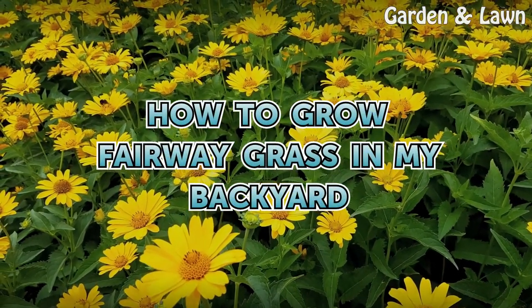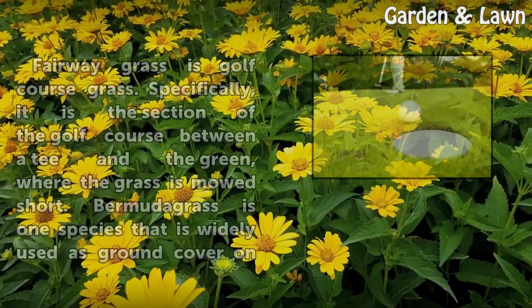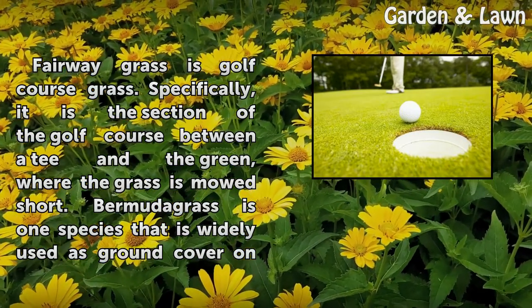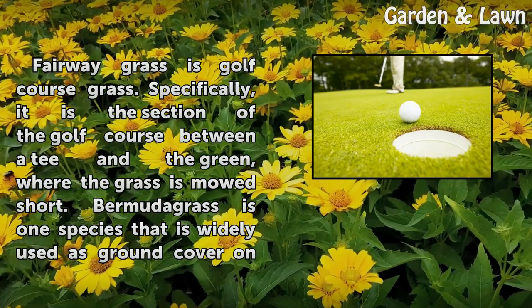How to grow fairway grass in your backyard. Fairway grass is golf course grass — specifically, it is the section of the golf course between a tee and the green, where the grass is mowed short.